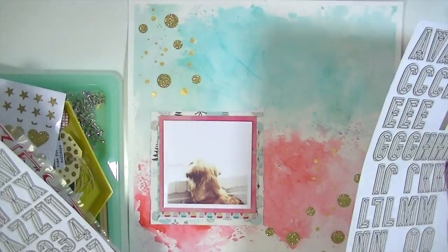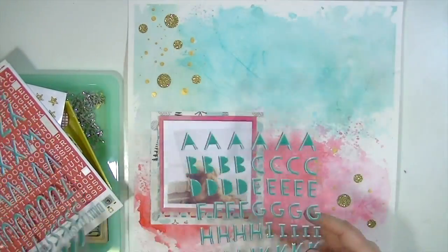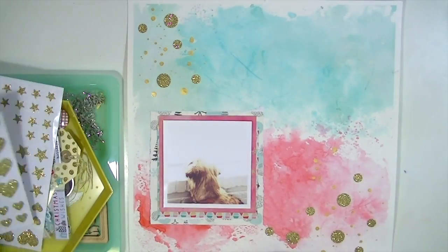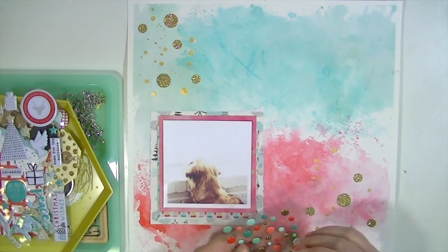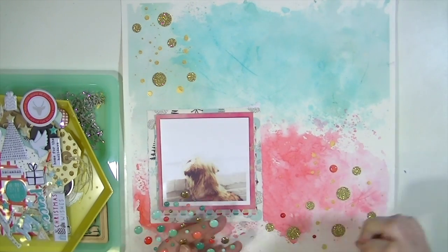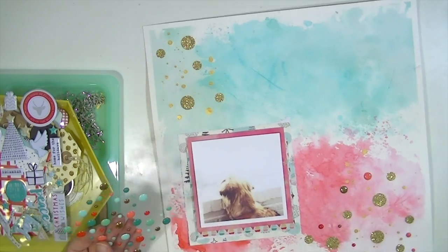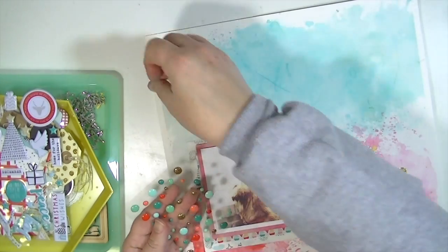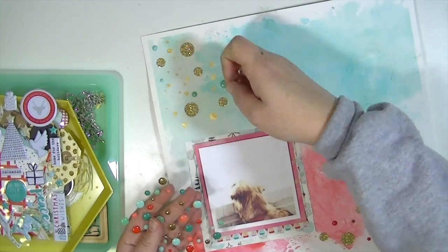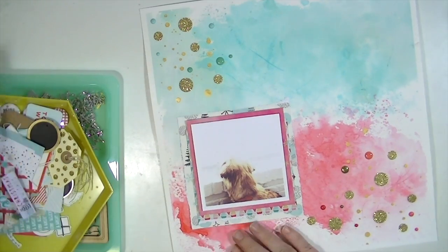Now I'm going on to embellishing and I'm just in love with this alpha — I'll use it time and time again. I had to break out one from my stash to get an S I was out of. I'm sprinkling some enamel dots in with all the other dots — red and pink in the red area, and blue and green in the blue-green area. I think the blue came from Evergreen Bow.